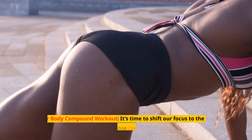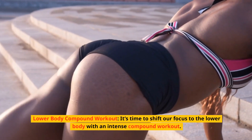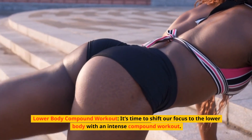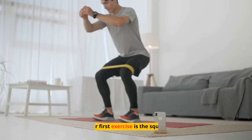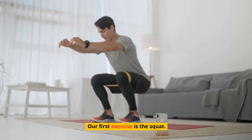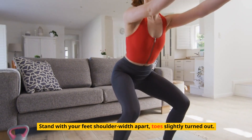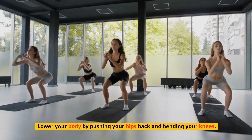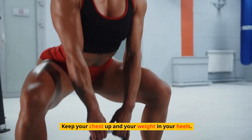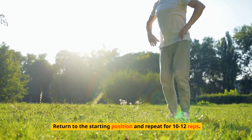It's time to shift our focus to the lower body with an intense compound workout — get ready to strengthen those legs and glutes. Our first exercise is the squat. Stand with your feet shoulder-width apart, toes slightly turned out. Lower your body by pushing your hips back and bending your knees, keeping your chest up and your weight in your heels. Return to the starting position and repeat for 10 to 12 reps.